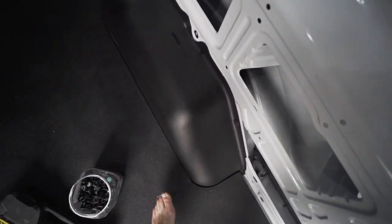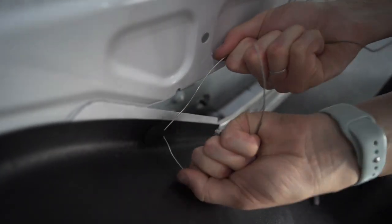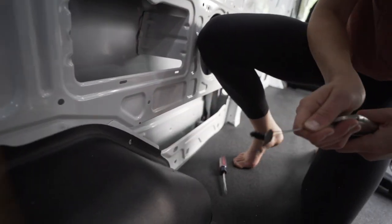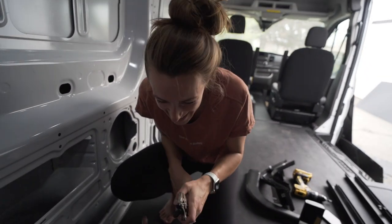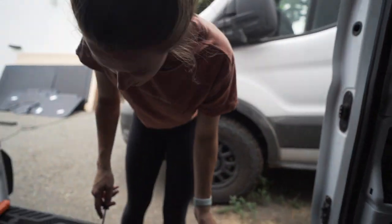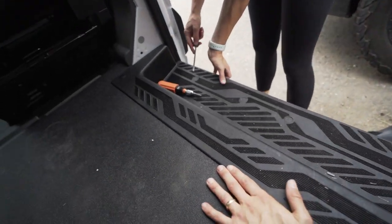For our van we actually ended up using the wheel well covers again, so you really want to preserve these. They're ridged on the back so you don't want to break the top or strip the ridges too much, so I'll show you how I try to get them out without damaging them. Basically you just pry until it comes out. It's not the prettiest but it's usable. We normally trim it down a little bit to fit with our floor.